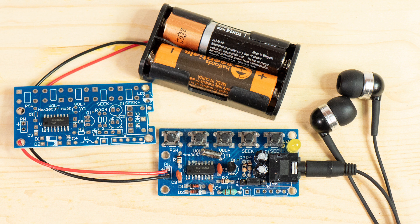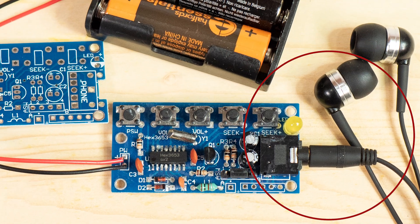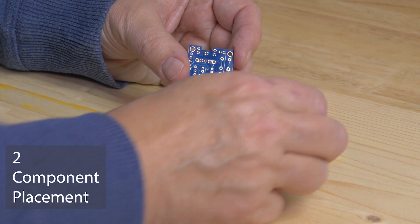The HEX3635 is what they call a system-on-a-chip — a whole FM radio receiver in one small package. You can connect this to headphones which act as an aerial or antenna, or you can connect it on to an amplifier and make your own portable radio like people used to have. It's a very useful, versatile little board. Let's go on with the construction.